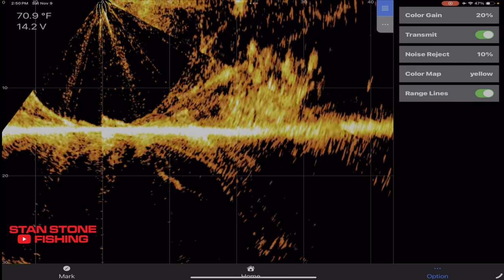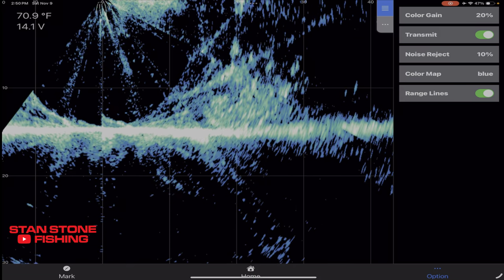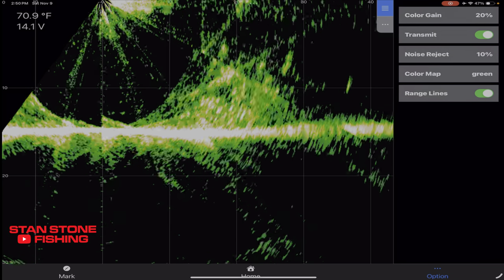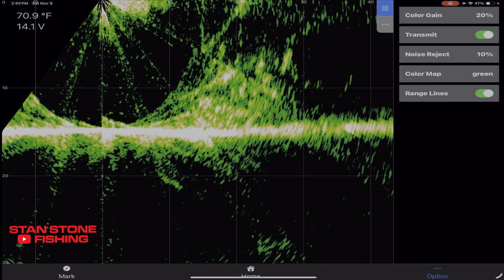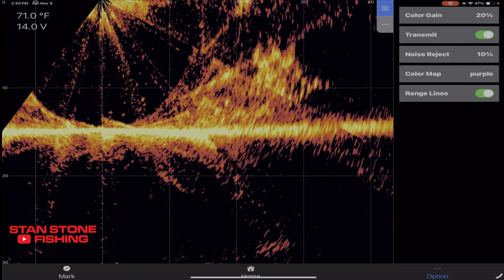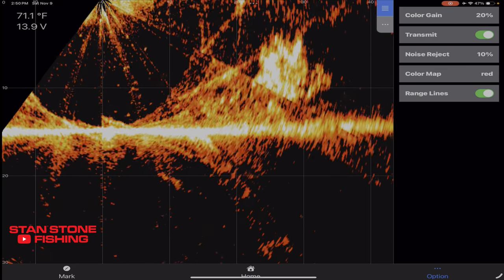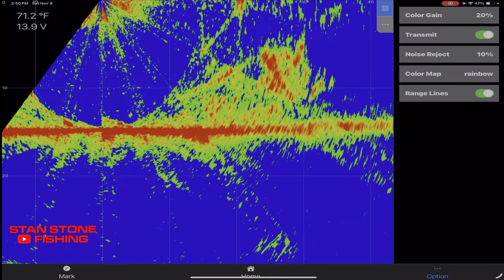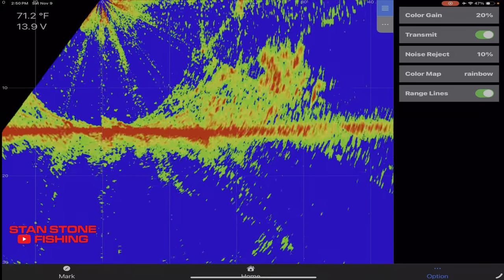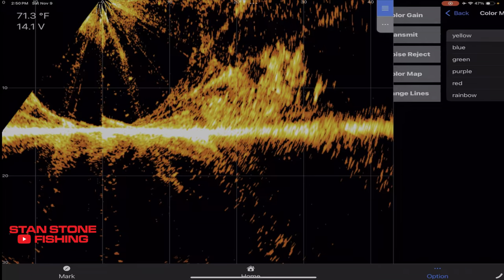That's the yellow color — that's what they call yellow. There's blue, there's green, purple — that's a pretty good color. There's red. And there's rainbow, which you're pretty familiar with. A lot of people use that blue on the Garmin. So if we go back, I'm going to go back to yellow.